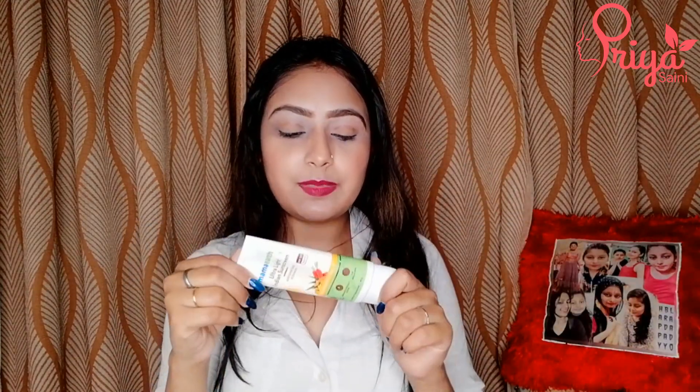If we talk about the packaging, first of all it comes in a box. After that, you get a plastic tube which is very easy to carry. It comes with a flip cap, so it is easy to use.